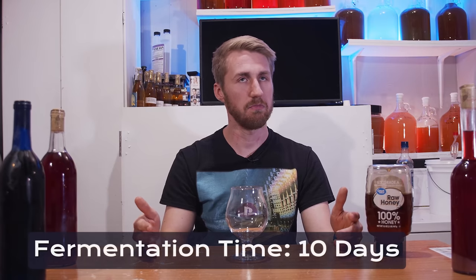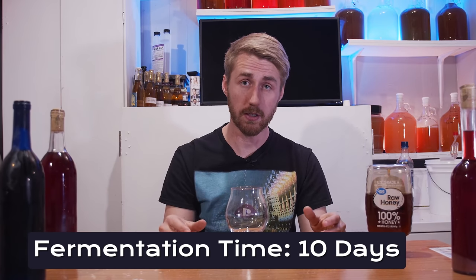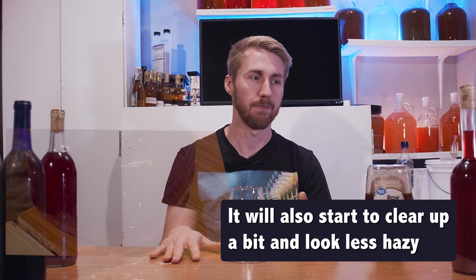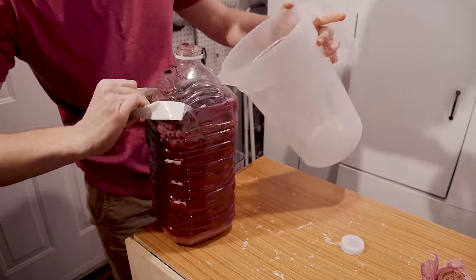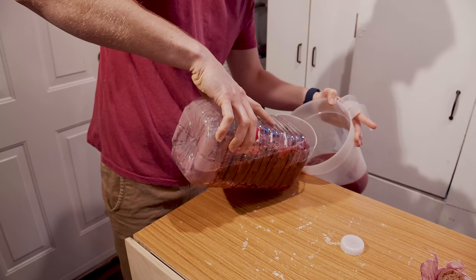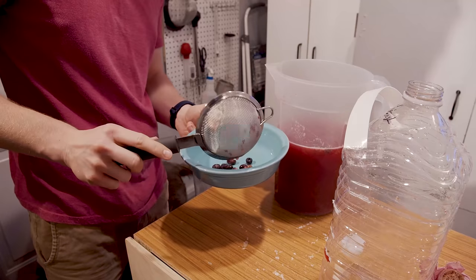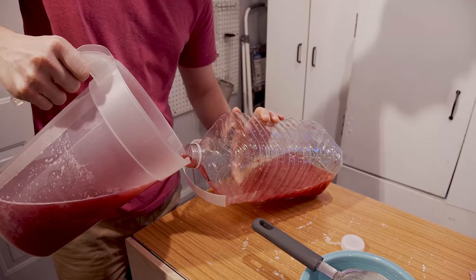It took about 9 to 12 days to finish fermenting. I knew it was done because nothing was floating around anymore and a large colony had settled at the bottom. Still using no equipment, I poured the liquid carefully along the side of a jug to minimize oxygen exposure, collected everything, then moved it back into the same container — though I did get a little fruit in there.